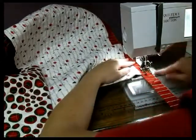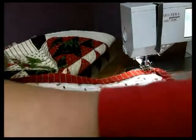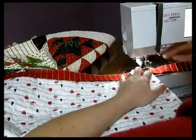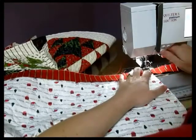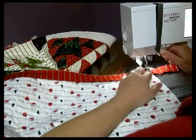Then you're going to leave your needle in the needle-down position, lift your presser foot, and go ahead and turn your entire quilt so that it's facing towards you. And then with your reverse pressed in, go ahead and reverse off the back of the quilt a few stitches.